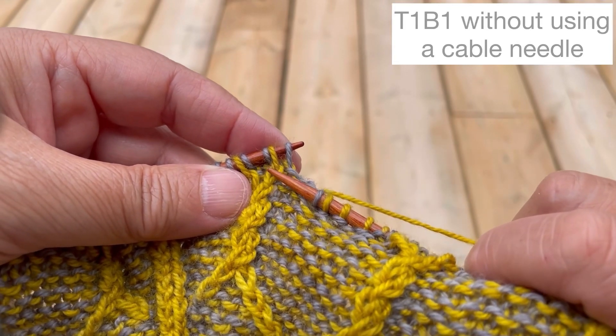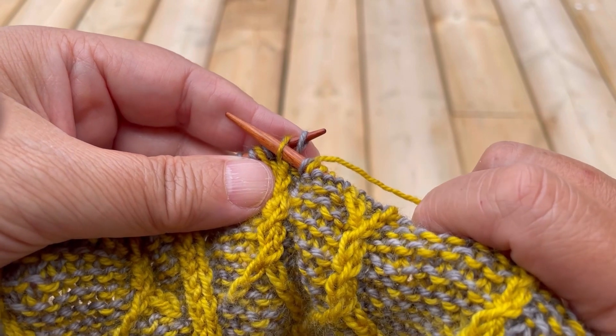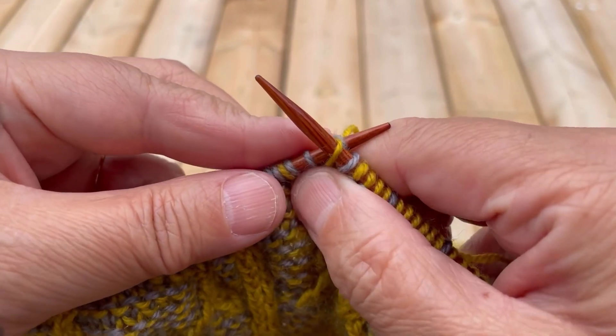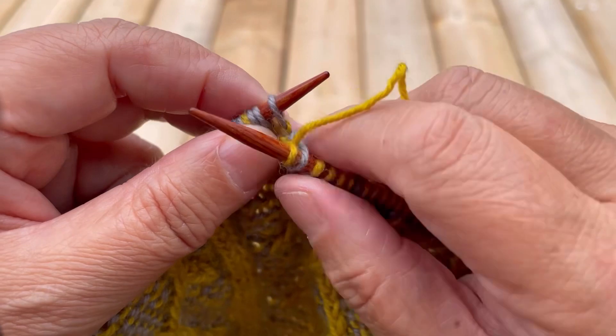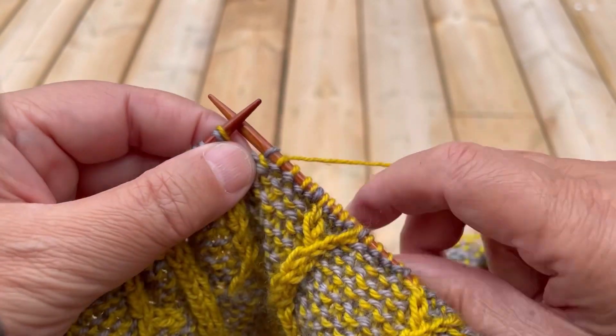This design stitch will be moving to the right. I'll insert my right needle into that design stitch, then pinch my work and pull out my left needle. I use my left needle to catch that background stitch behind my work, and then I'll move my design stitch from the right needle back to my left needle.